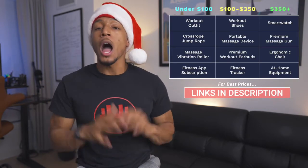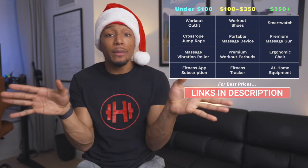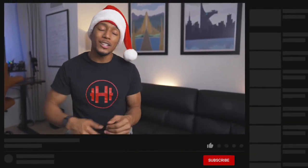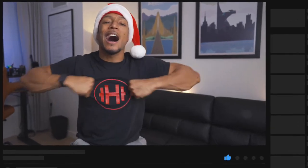That basically wraps up all of my fitness gift ideas for the three pricing tiers. I'll put a list of everything I mentioned right here. Honestly, I believe that whoever is receiving your gift will be extremely happy with any of those options, as they will all help push them closer to reaching their health and fitness goals this year. I hope this video was helpful — if it was, go ahead and hit that like button, subscribe if you haven't already, and as always, stay healthy and embrace the hype.